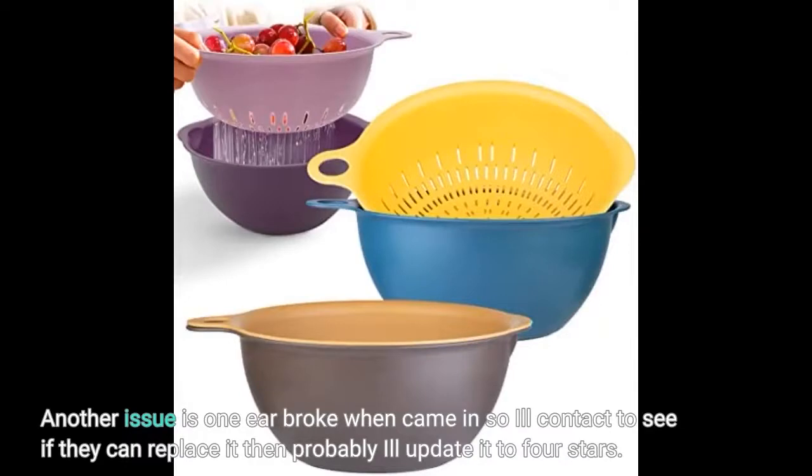Another issue is one ear broke when it came in, so I'll contact them to see if they can replace it, and then probably I'll update it to 4 stars.